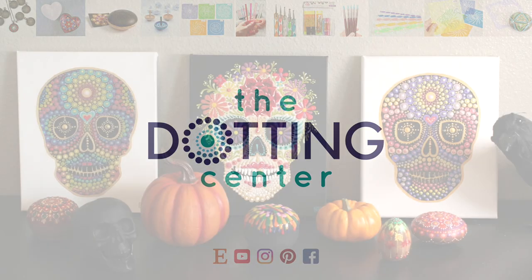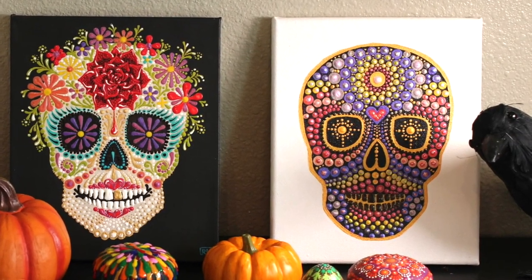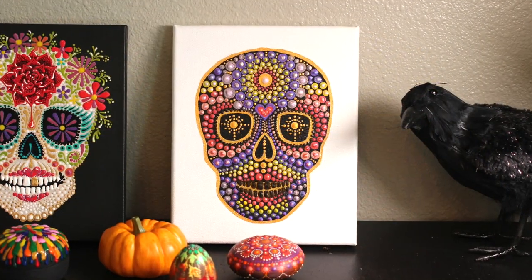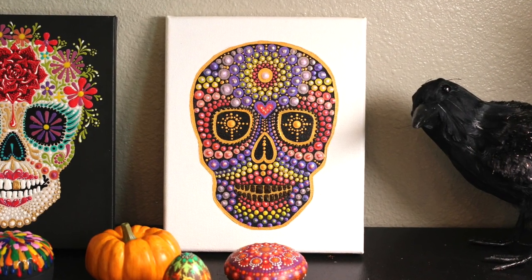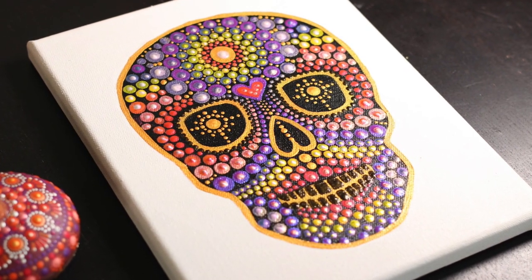Hi, this is Rachel from the Dotting Center. Do you need a rainbow skull in your life? I think you might. And if you do, this video is for you. Let's make one together, shall we?